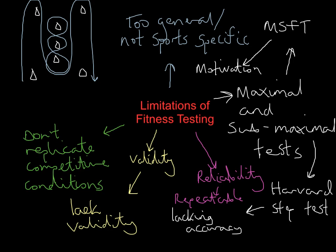Hope you found this video useful, folks. This isn't about how we fitness test or what tests are available - it's about the benefits of fitness testing and the limitations. Thank you.